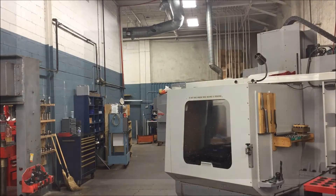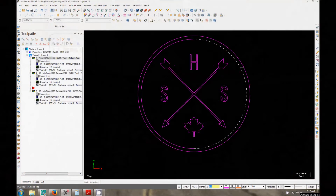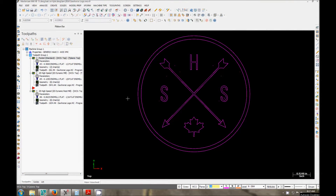I originally drew this logo in AutoCAD. There's a really easy feature you can do to bring in an image and then trace over it. The way I did this — as you can see it's symmetrical — is I drew half of it and then mirrored it. That way everything is perfect and symmetrical. You don't have one S that looks a little different than the other and so on and so forth.